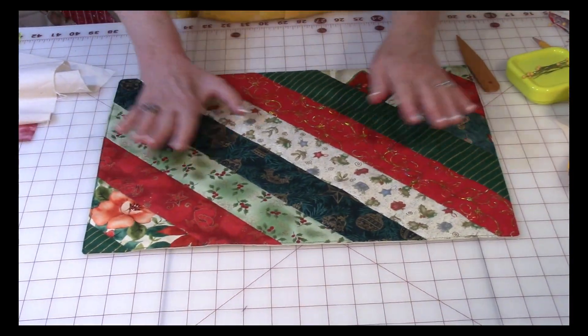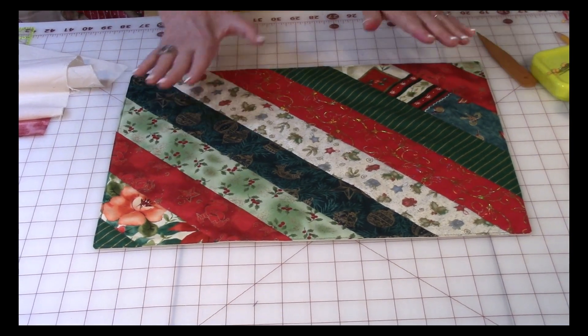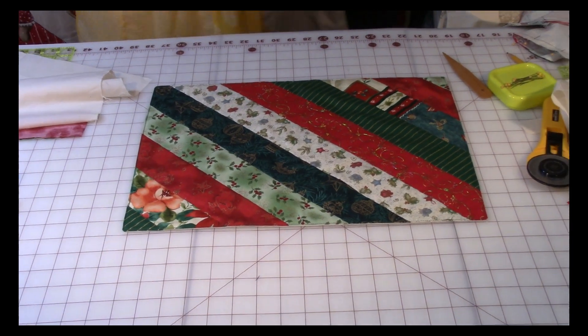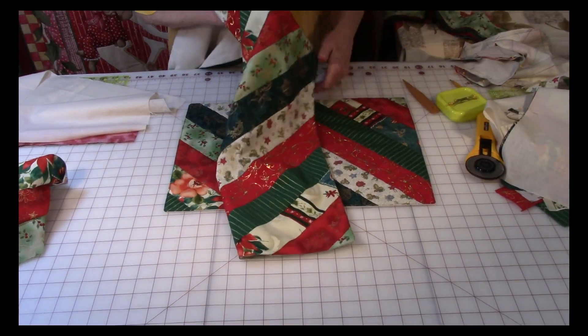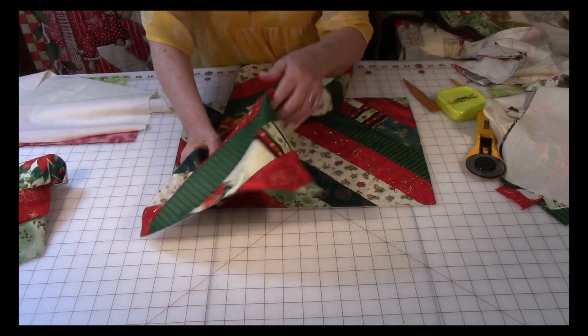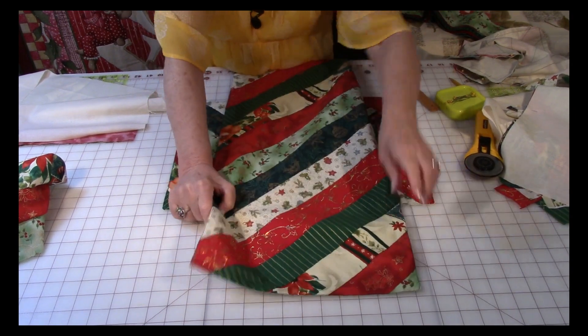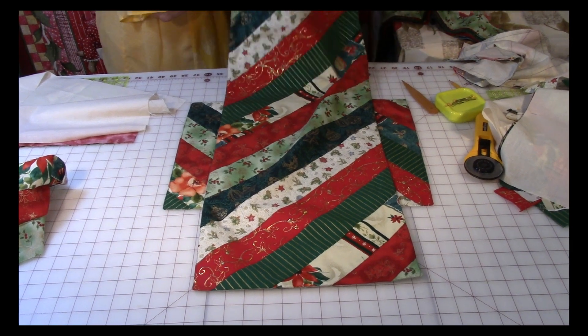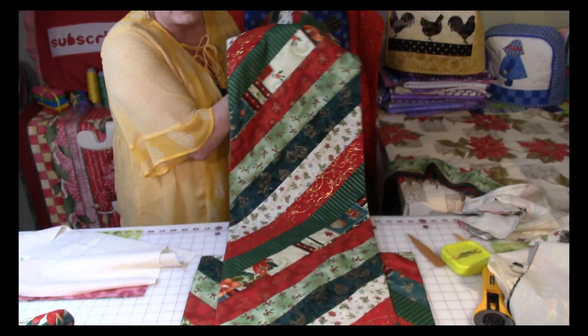Isn't this pretty? This is so much fun — you don't have to think real hard putting this project together. Remember, you don't necessarily have to use Christmas fabric. You can use any kind of fabric with this design.